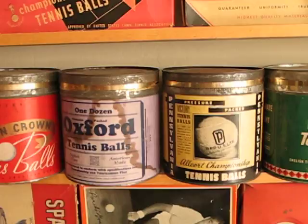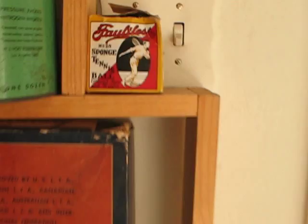This box contains one solid rubber ball. You can use it during the rain and it won't soak up water.